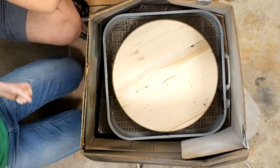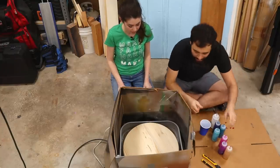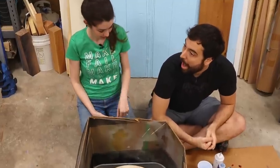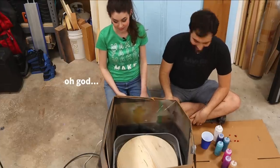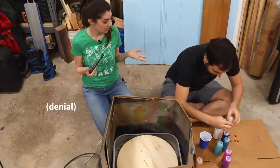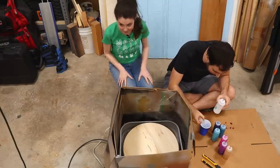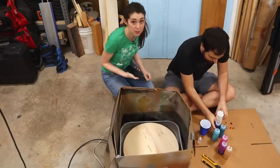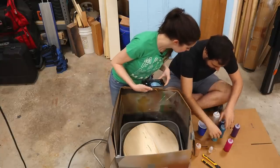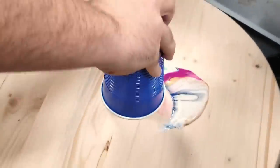We're gonna do a dirty pour first, which is where you combine a bunch of colors in a cup and put it face down on your canvas. We'll quickly slam it down — it's gonna turn out fine even if it all pours out. I'm gonna put a little bit of alcohol at the bottom — it creates cool bubbles and cells. Once it starts it begins to react amongst itself, especially with the alcohol.